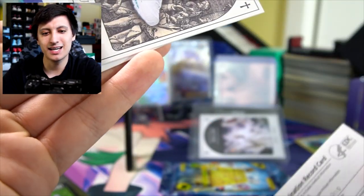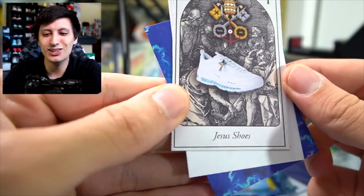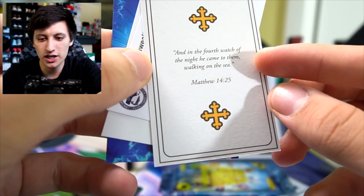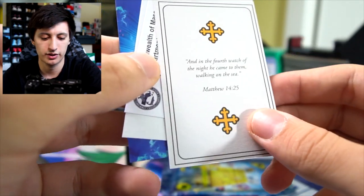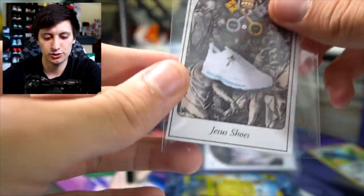We got a COVID-19 vaccination record card — it's like the COVID vaccine passports showing the first and second dose. Is this like an all-themed pack? We got the Jesus shoes! Let's go! We got the Jesus shoes right there. 'And in the fourth watch of the night He came to them walking on the sea' — Matthew 14:25. Dope. We're gonna sleeve up our boy Jesus shoes right here.